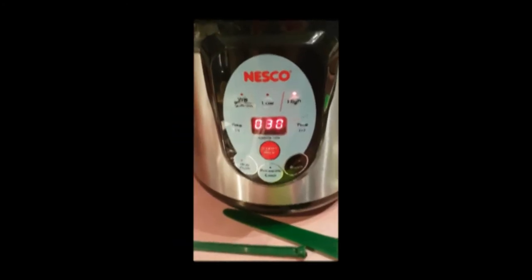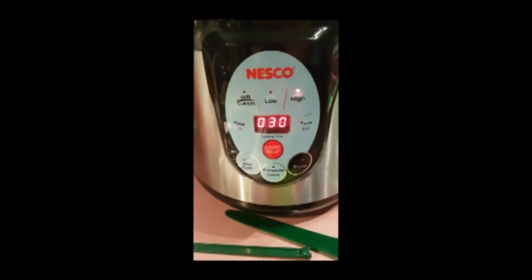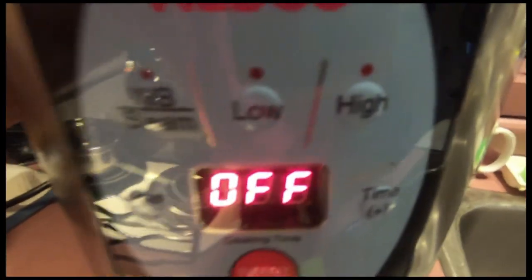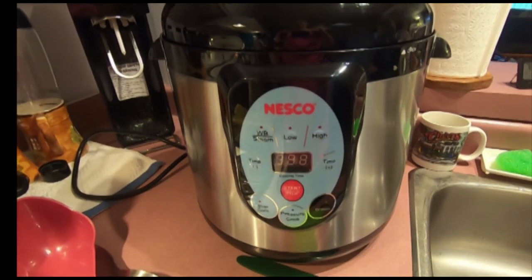Leave it alone until it builds up pressure and starts counting down your set time. When it finishes counting down and switches to off, go ahead and unplug it. Wait until it releases pressure naturally, so about an hour.